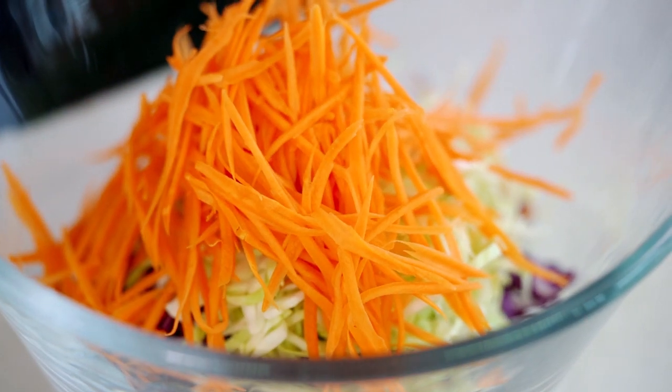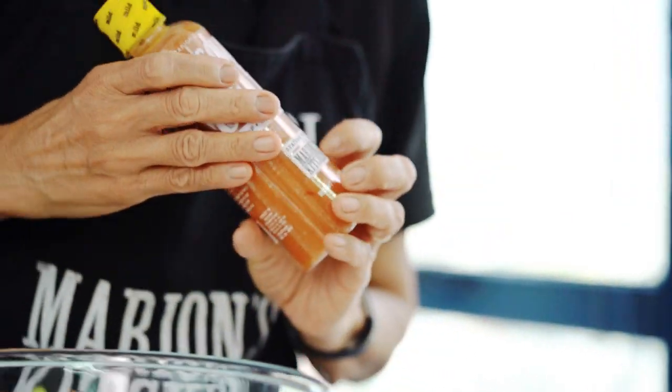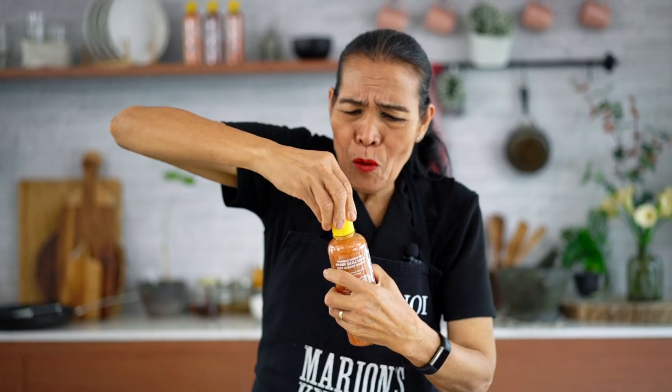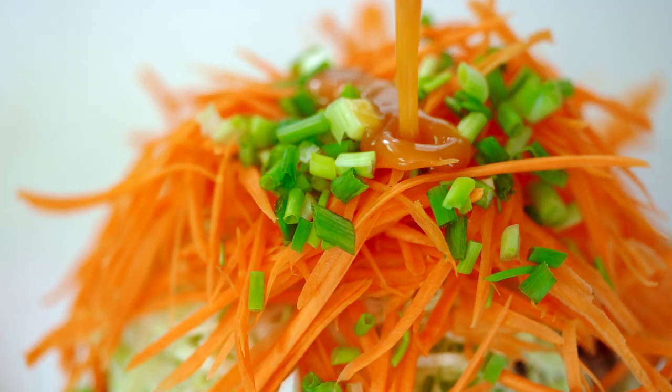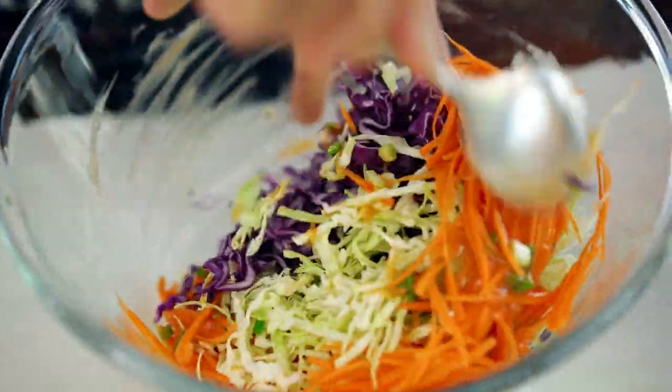And some carrots — oh, look at the color! Now a little bit of spring onion. I'm using my coconut sweet chili sauce. I'll toss everything together. I'm going to put it on a salad dressing. Oh, look at the creamy — beautiful! Mix it all up.